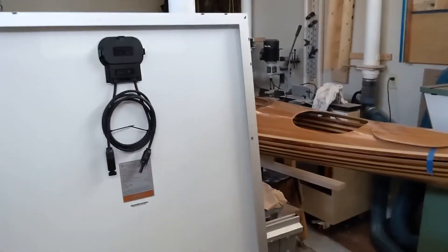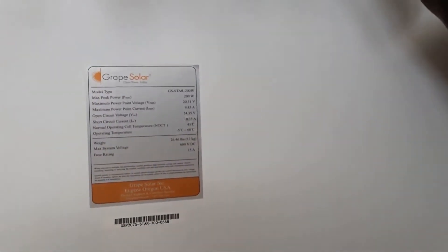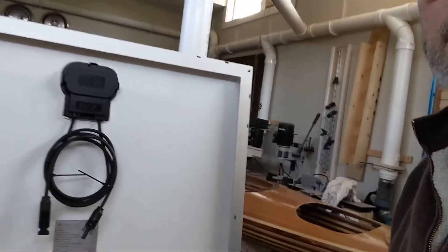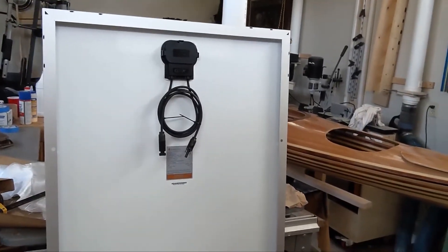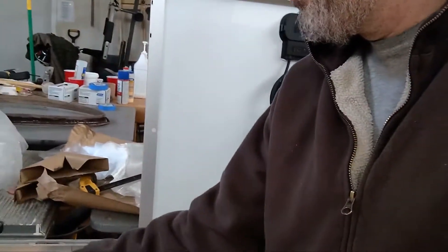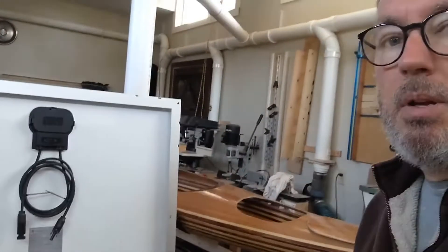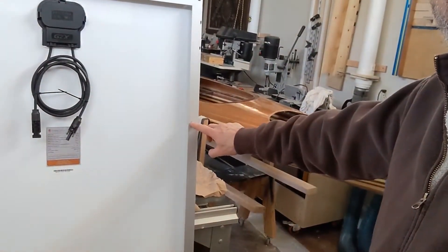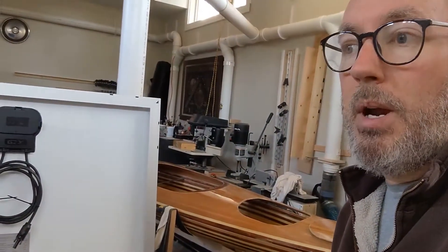I bought this panel online — it's Grape Solar, it's a 200 watt panel, so it's roughly two foot by four foot, actually 28 by 61 and a half inches. They've got these mounting holes in here which are great, except they're in the wrong spot for me.